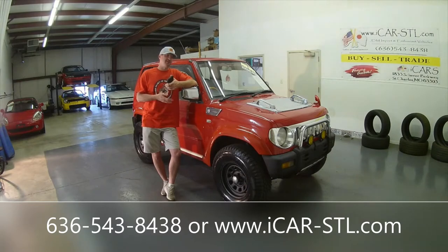We are going to take a look at the exterior, show you some of the flaws in the paint, show you the interior, do a cold start, and then take it for a drive. Let's get started.